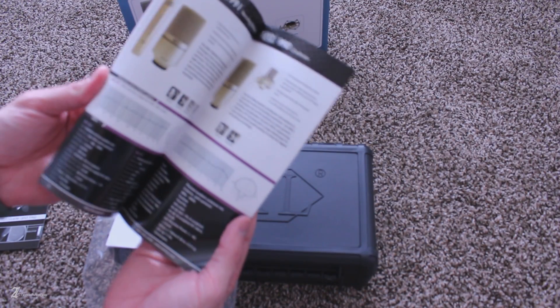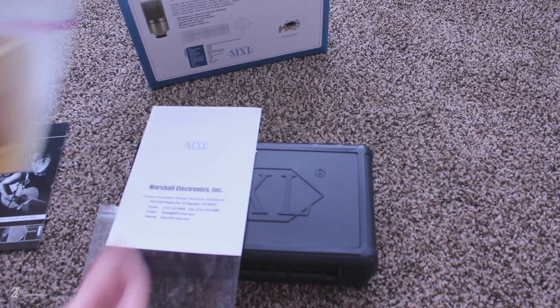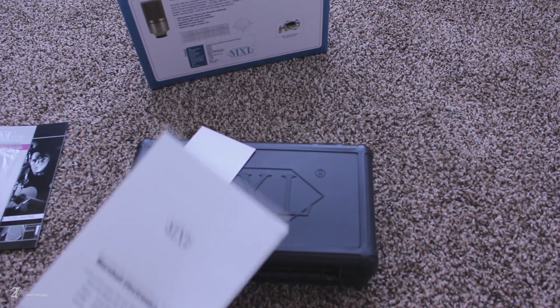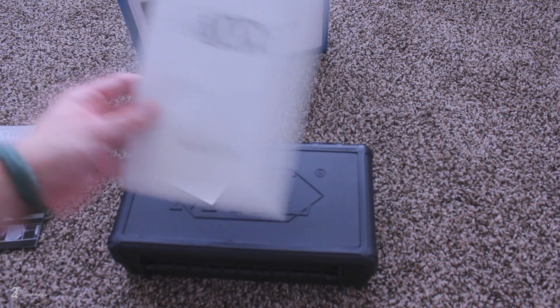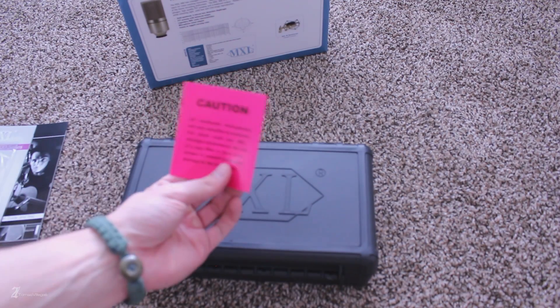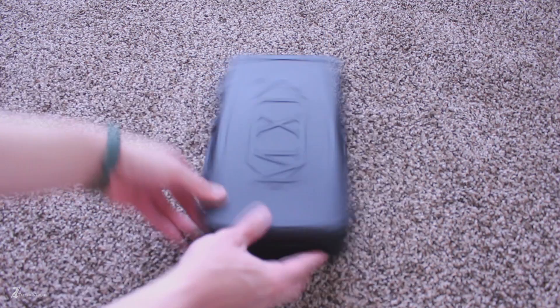Let's take a quick look at what you're provided in the packaging. I have to say the packaging for this condenser microphone is outstanding. You're provided a really nice carrying case, which is accompanied by the standard documentation, accessory options, warranty, manual, and warning information.